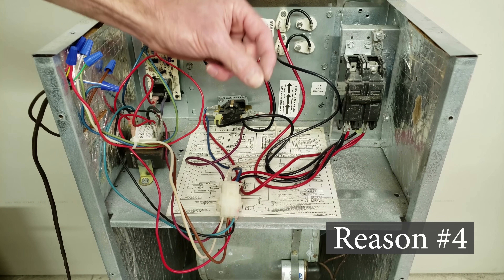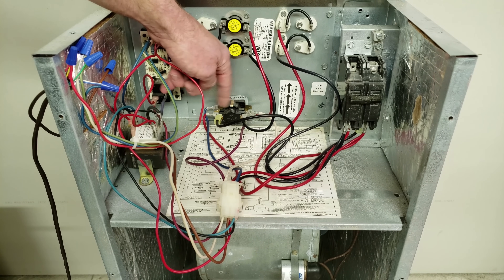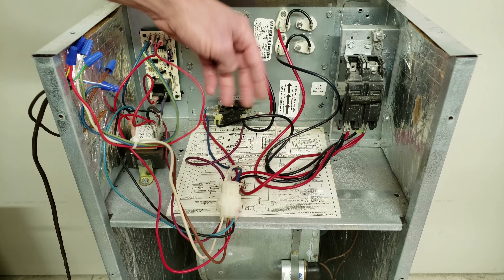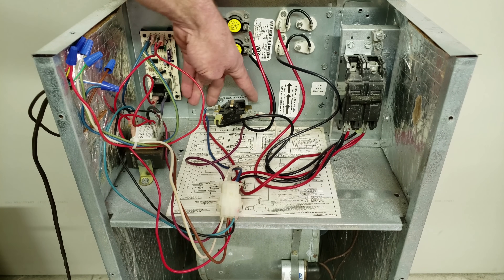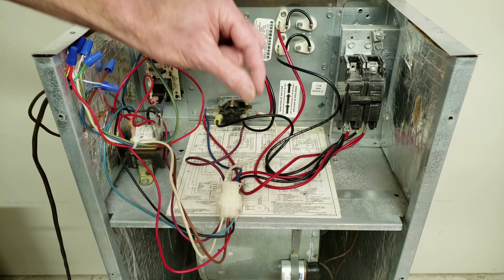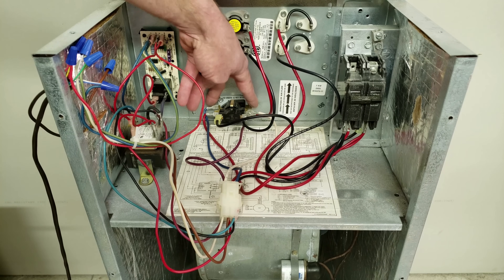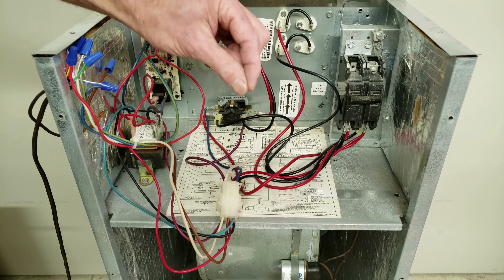Reason number four could be a bad sequencer with burnt contacts that are welded shut. This happens to be a two-level sequencer. Both sets of contacts are supposed to be normally open, and they only close after a time delay following the powering of the pan heater with 24 volts. Once the pan heater heats up, it flexes a bi-metal disc and allows the contacts inside the sequencer to close. But when you take the 24 volts off the bottom of the sequencer, those contacts are supposed to open back up again — in this case, they're burnt together.